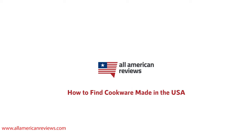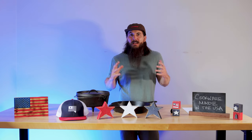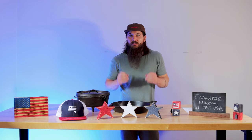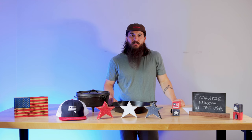There are a ton of American-born cookware brands out there, but unfortunately over the last several decades, pretty much all of them have outsourced a lot of their manufacturing overseas. So today we're here to expose a lot of those big brands, but also tell you who's made in the US and where to get some really quality cookware that's going to last you a really long time.